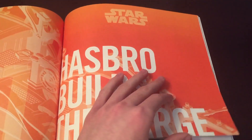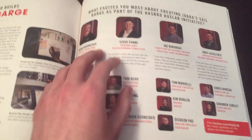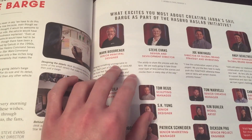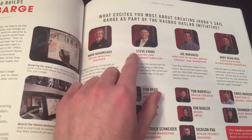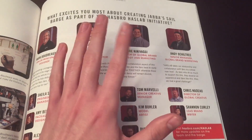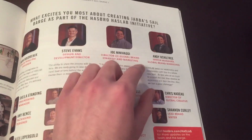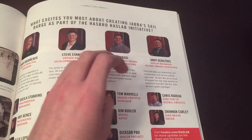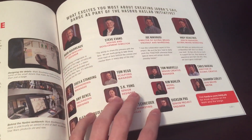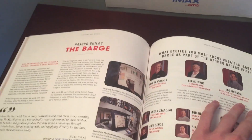Hasbro builds the barge. And here are the main guys that are working on this: Mark Bruggerow, senior principal designer; Steve Evans, design and development director; Joe Ninny Vaggy, director of global brand strategy and marketing; and Andy Ocultry, senior manager of global brand marketing. And then there are a lot more people that worked on the product.